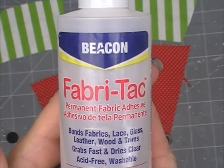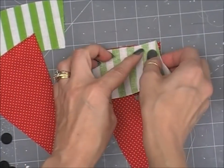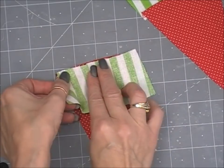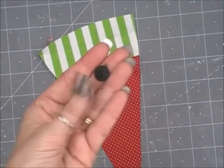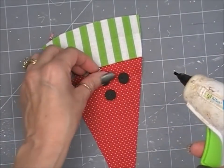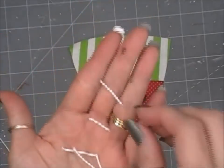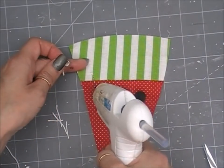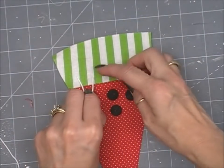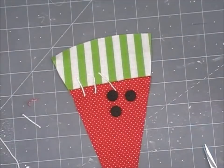So here is the non-sewing version. You can use Beacon Fabri-Tac glue or hot glue — I'm going to use hot glue here because it's quicker. Hot glue right sides together at the top to get your rind onto your watermelon part, and as you fold it up, crease it so it's got a nice crease. Hot glue your buttons on in any style you want. Instead of sewing the string, I've cut different lengths of string — five pieces — and just hot glue those pieces right on. It gives you the sewing look without sewing. If you're not a sewer, this option is for you. Once this is done, you're going to decorate it just like we did on the first one.